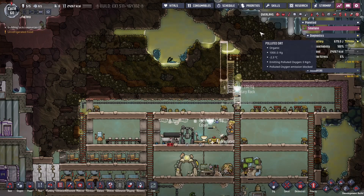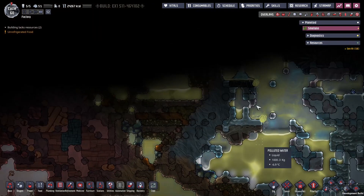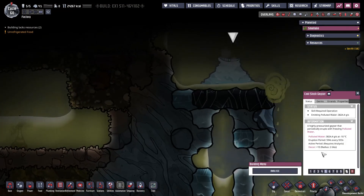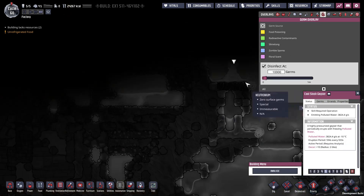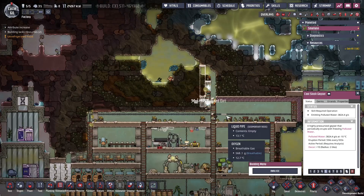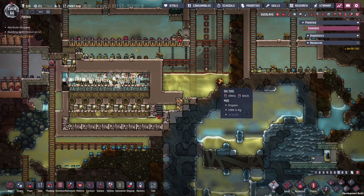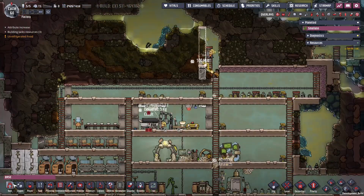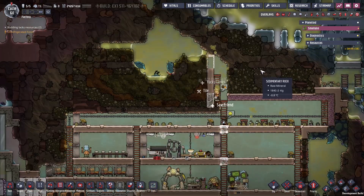While all this digging is going on, let's have a look up here — we've got lots of breathability and lots of polluted water up here. We found a source of polluted water and it's germ-free — perfect, and it's cool. We're going to set it up so we can drain it way down here, and then we'll have plenty of polluted water to feed us with plenty of oxygen.